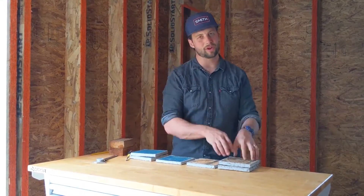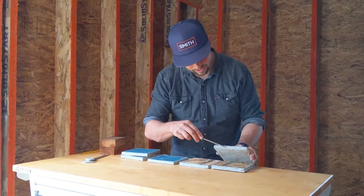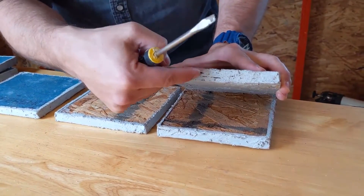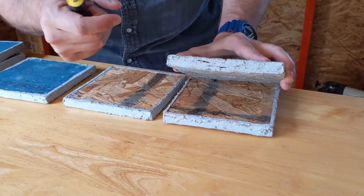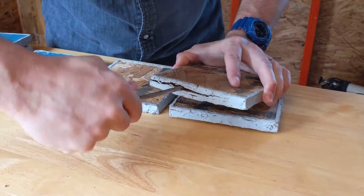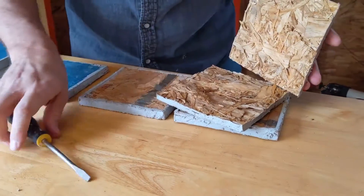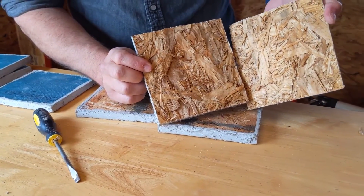However, the OSB expanded nearly twice as much — we got 34% expansion. You can also see that it expanded so much it actually ripped my detail sealant apart. Now this detail sealant is very elastic and very tough, so it takes a lot of expansion to do that. And if I get in here, I'm able to just completely delaminate this OSB apart.